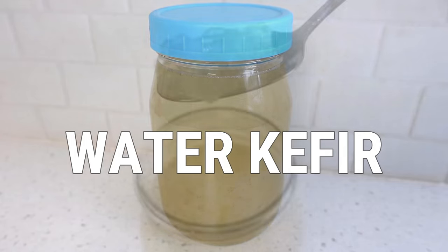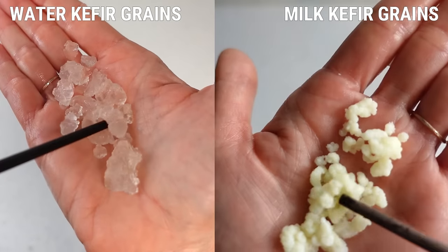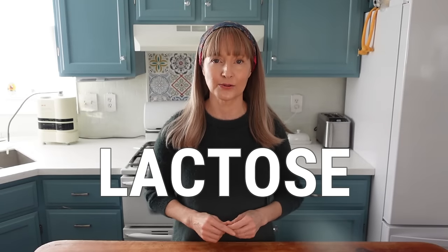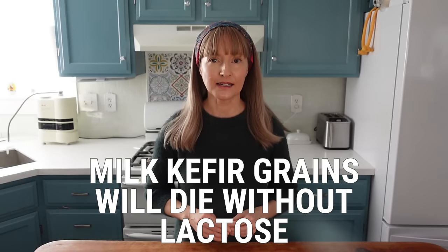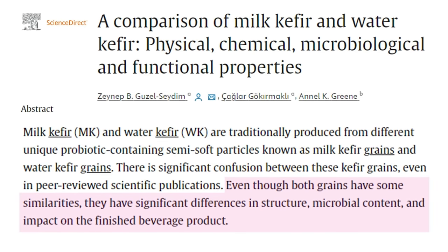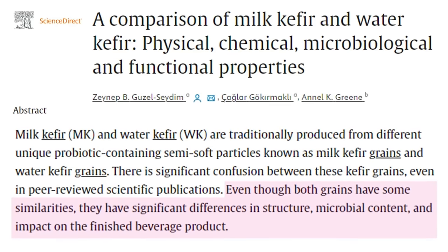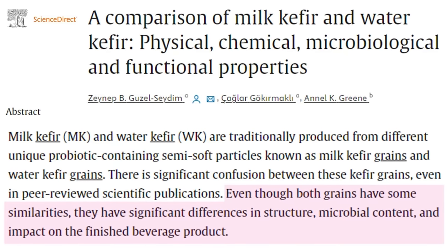You may have heard of water kefir, and it's important to know that although water kefir grains also contain health-promoting yeast and bacteria, milk kefir grains and water kefir grains differ in this very important way. Both feed on natural sugars, but milk kefir grains specifically require a natural milk sugar called lactose in order to survive. Without lactose to feed on, they will die, whereas water kefir grains do not require lactose. On the flip side, water kefir grains cannot metabolize lactose. Even though both grains have some similarities, they have significant differences in structure, microbial content, and impact of the finished beverage product. There are pros and cons to each, but that's another video.